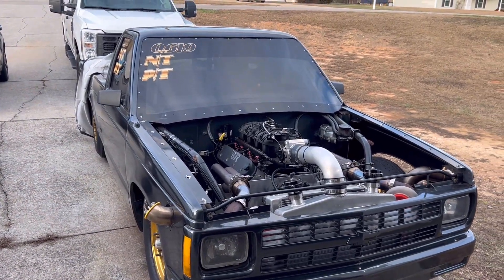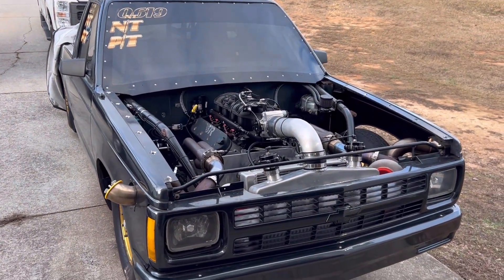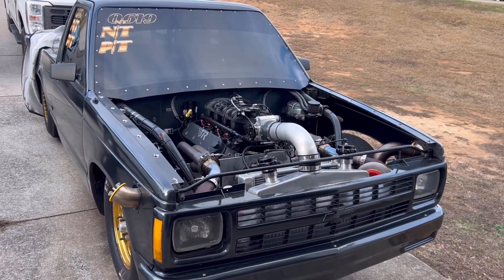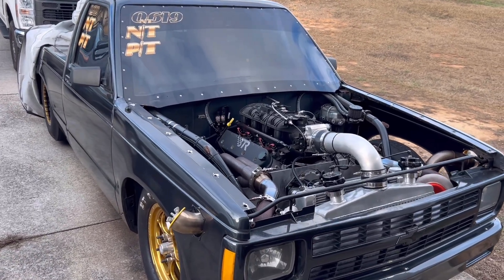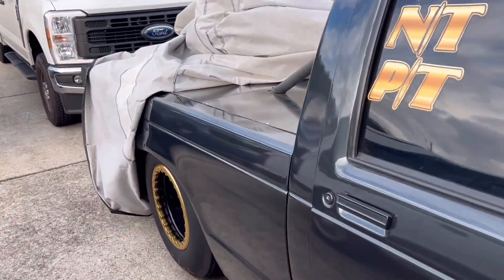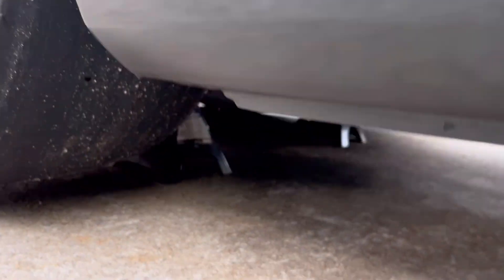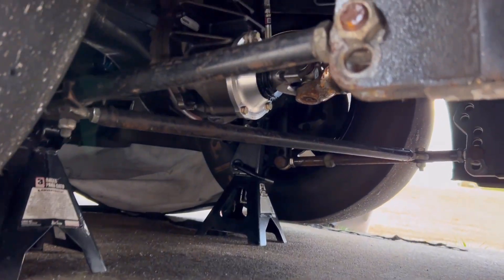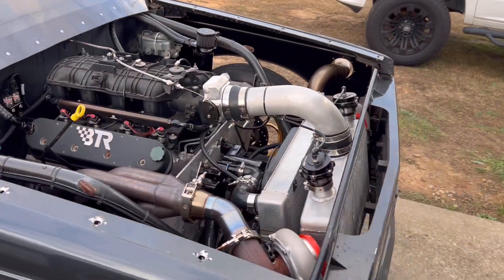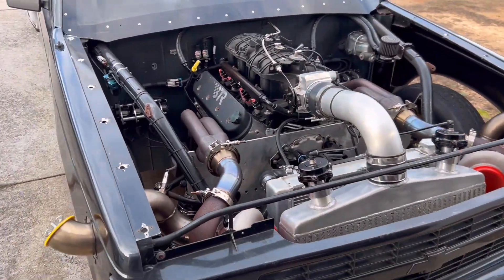We took the truck to the track a couple of weeks ago. We were only able to get one pass because there was a bad wreck that shut the track down, but that pass was a PB. The only change made to the truck was installing a 3.89 rear gear — before, the truck had a 4.56 rear gear and we were struggling with the starting line ratio.